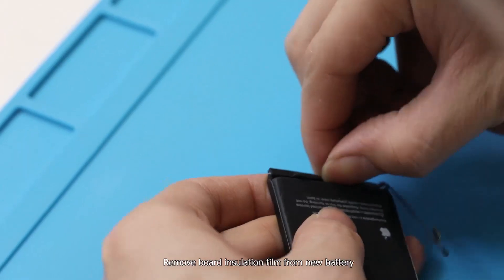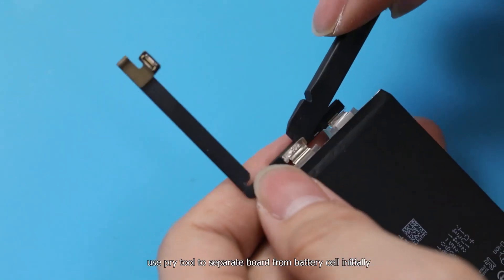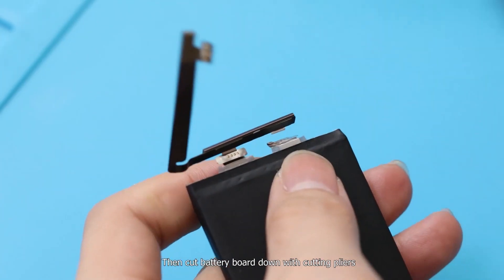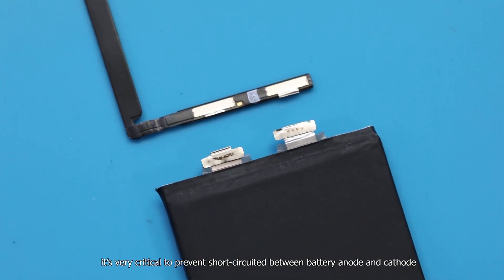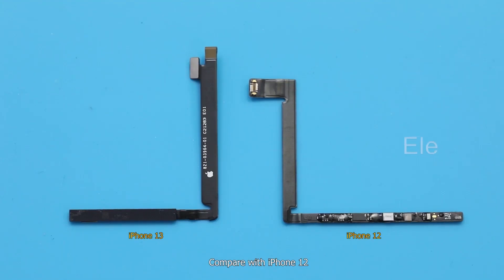Remove the board insulation film from the new battery. Use a pry tool to separate the board from the battery cell initially, then cut the battery board down with cutting pliers. Apply high temperature adhesive for insulation — it's very critical to prevent a short circuit between the battery anode and cathode.